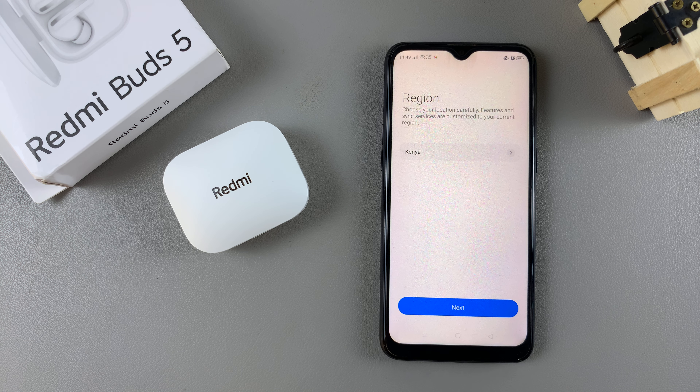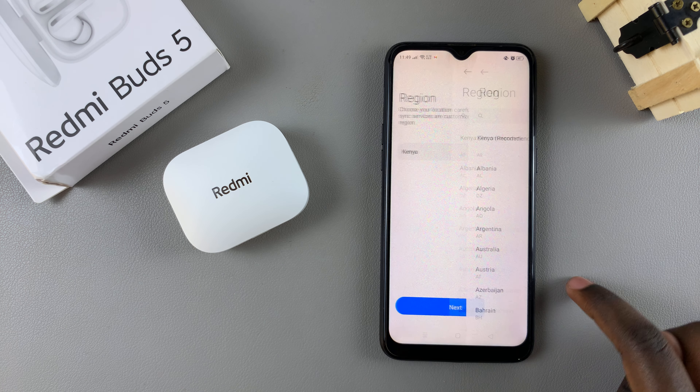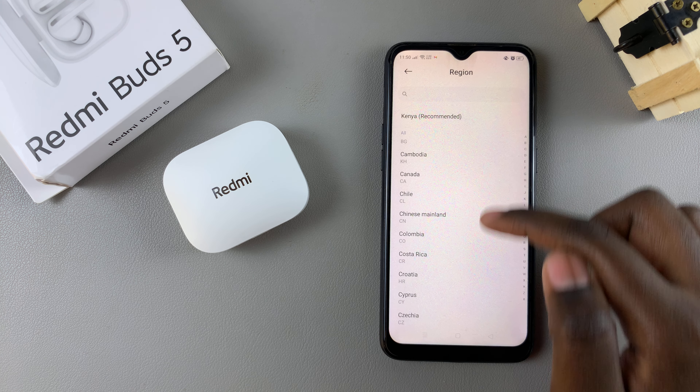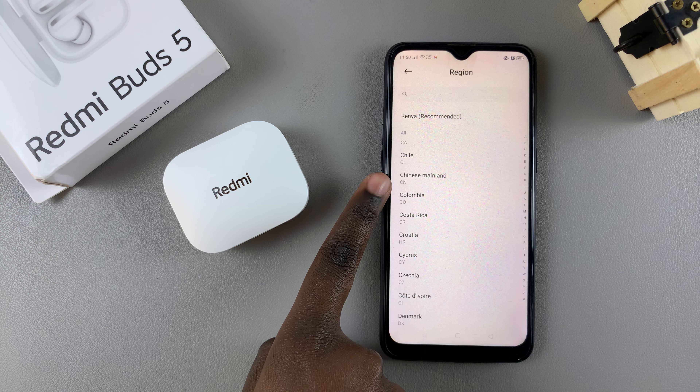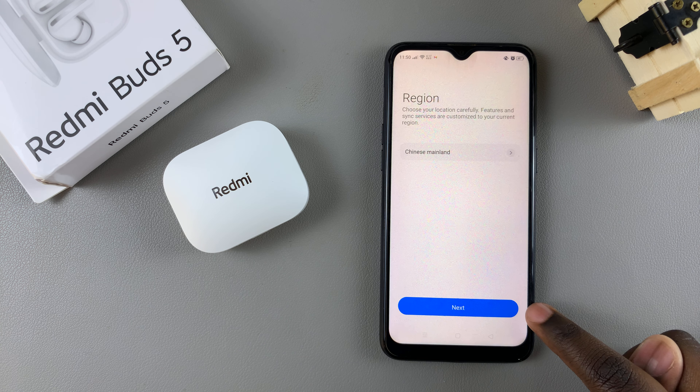Your device automatically chooses the region currently on your system, but to connect with the Redmi Buds 5 you'll have to use a different region — Chinese Mainland. Scroll through the different regions available to you until you see the option Chinese Mainland, tap on it, then tap on next.